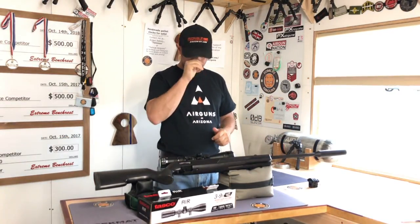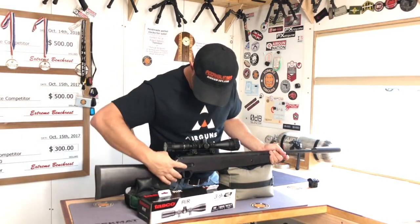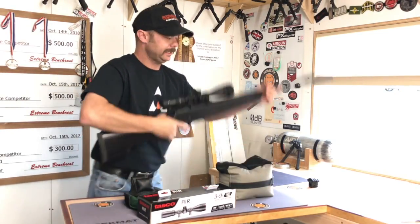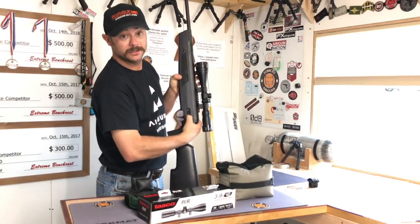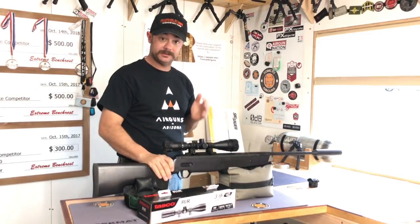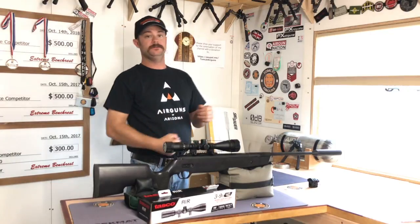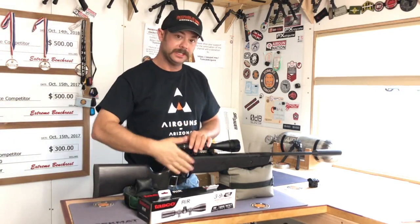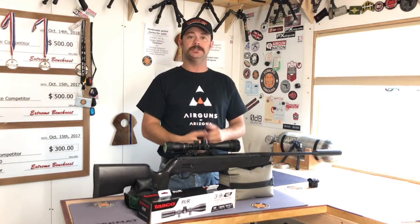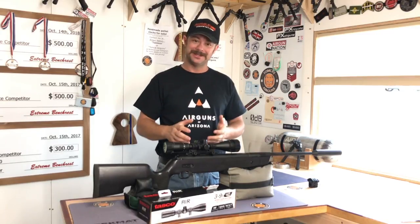One thing I really like about this one versus other springers is the safety. It's easy to get to and I can shoot. Second, it's on both sides — lefties, that's right — so it's ambidextrous, even with the safety. But what I really dig about it is every time I cock this rifle and bring it back up, it does not reset the safety. Other rifles you have to push the safety off between every shot, which drives me a little bit crazy. So that's another thing I was very happy about.